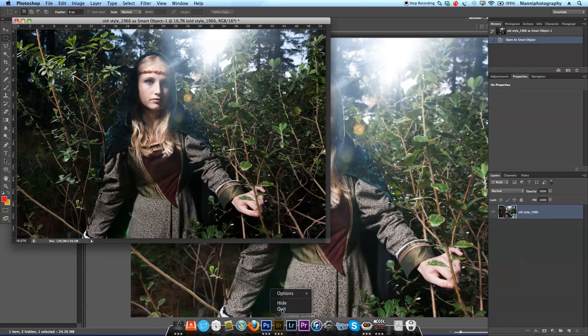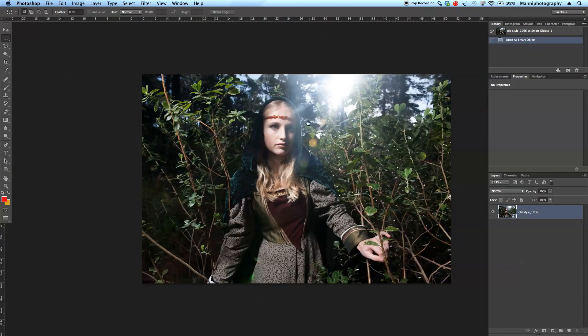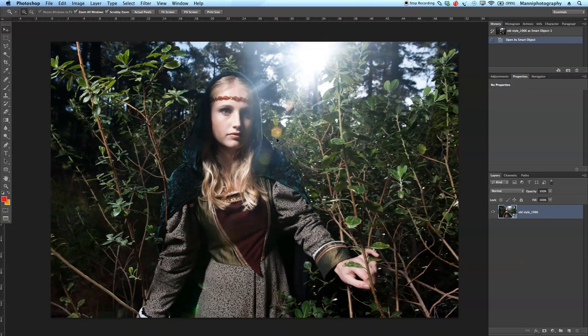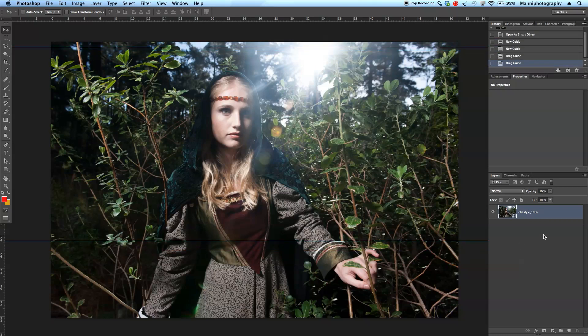In Photoshop, first of all I want to close Bridge quickly so I've got more RAM. I'll press F to make it full screen, and with Z just zoom in a little bit. One thing I definitely want to do on this image is give it a bit of a crop for more of a cinematic crop. I'm just going to preview it — it looks quite nice with a normal cropping to make the image a little bit nicer. I'll press Command+D to exit that.